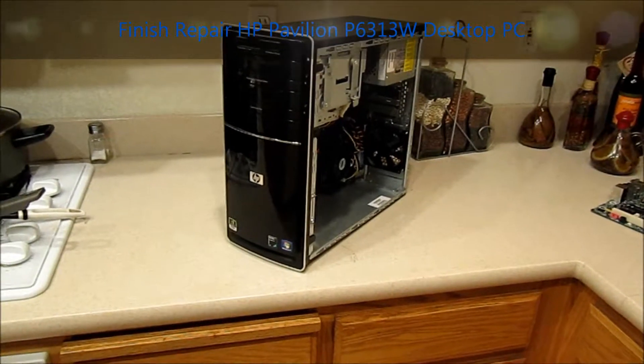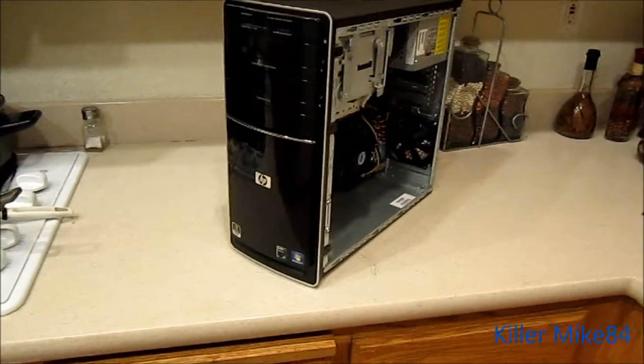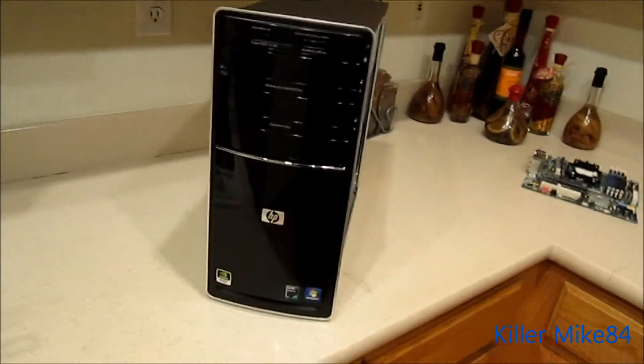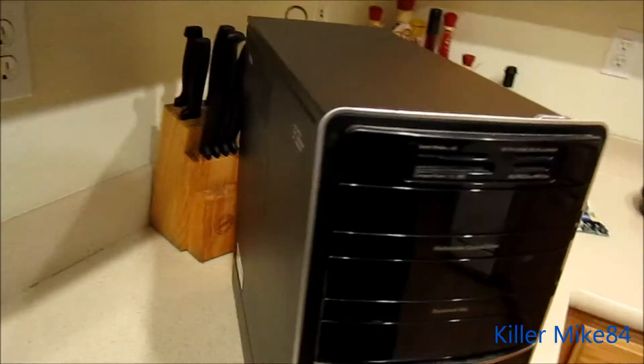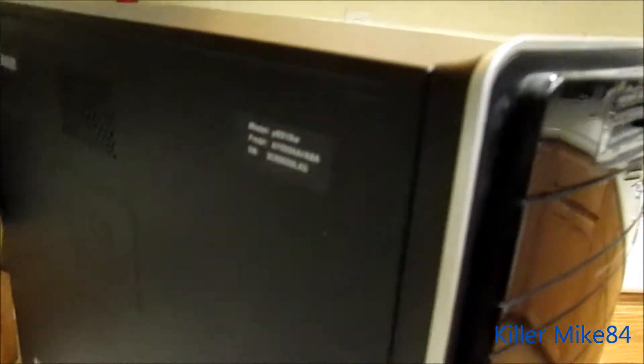What's up you guys, it's Killmike84 here back again. This is an update on the HP Pavilion P6313W right here.